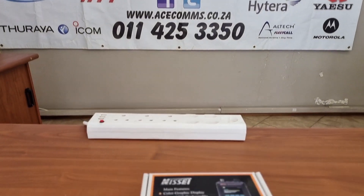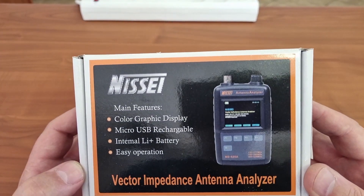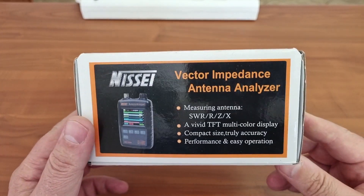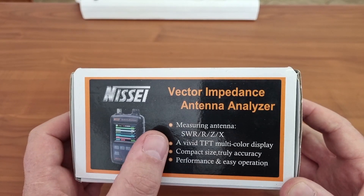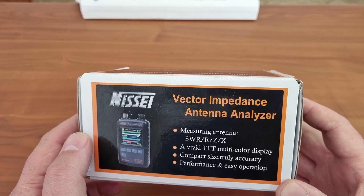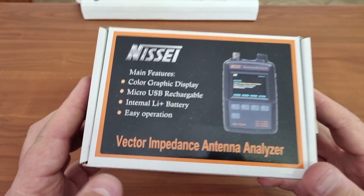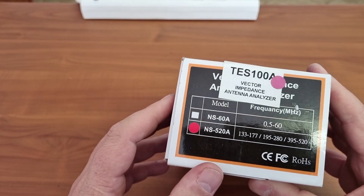Today we will be looking at another product that is on sale from us, and that is the Nesse Antenna Vector Impedance Analyzer. What I do like about this device is that it just doesn't measure the SWR or the impedance. You can also see a few other things which I don't really quite understand what it is used for, but nevertheless this device will do a band of frequencies.